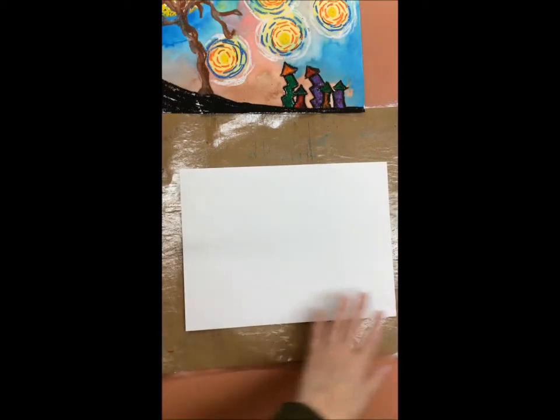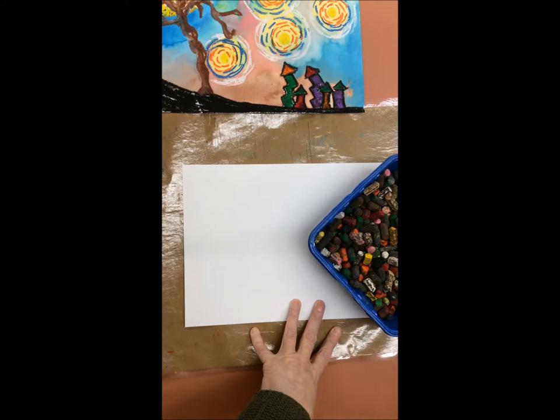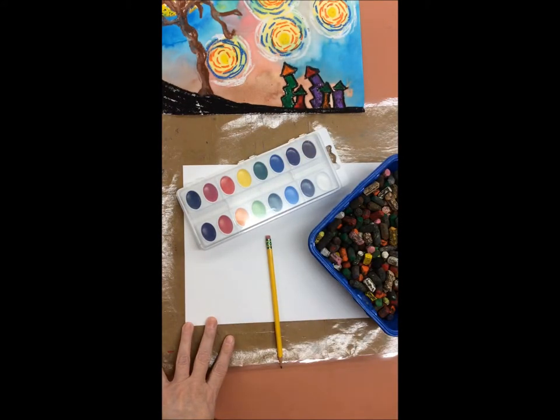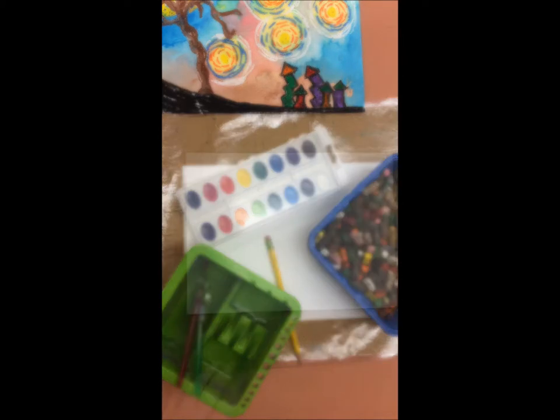The supplies you're going to need for this project are a piece of paper, some oil pastels, some paint, watercolor paint, a pencil, and water and brushes.